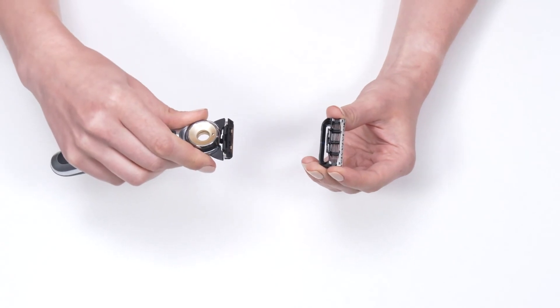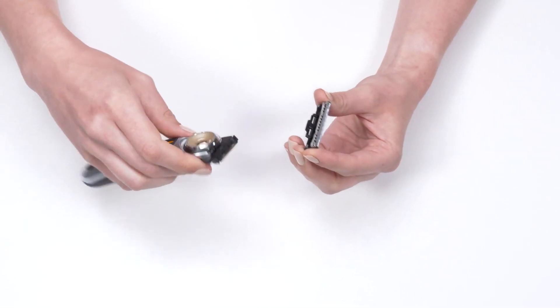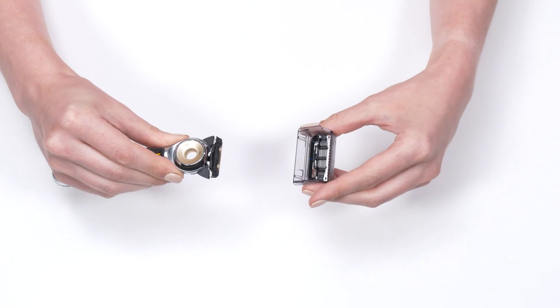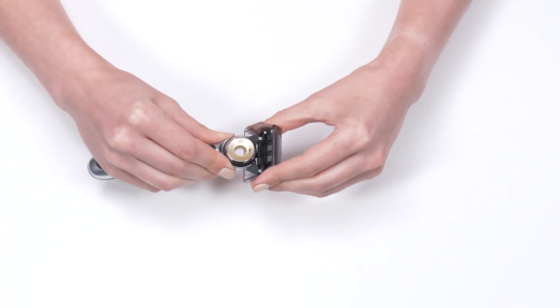The warming bar is attached to the handle and it fits through the technology delivery port on the cartridge. To attach a new cartridge, you line up the warming bar on the handle with the port in the cartridge and press firmly until you hear a click.